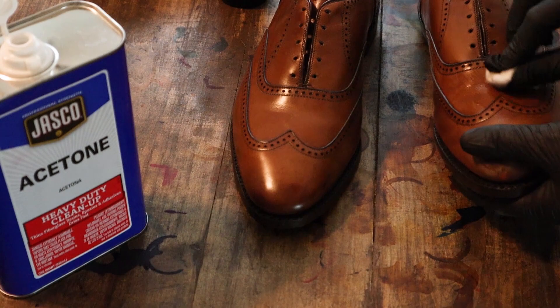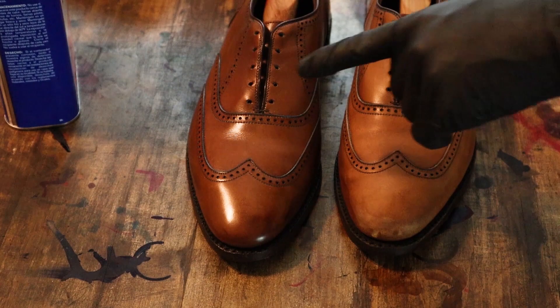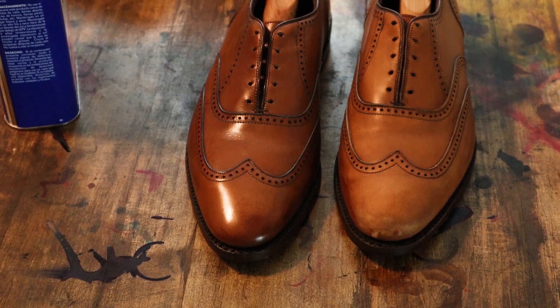Once the cotton ball is pretty saturated, it's not really going to take up any more coloration, so I usually flip it over and get one more round out of it before I toss it and go to the next one. As you can see, this shoe has been pretty well stripped — you can see how much lighter and duller the finish is compared to the other one. We'll get this one stripped to match, and then we'll get to the fun part: adding some color back to the shoes.